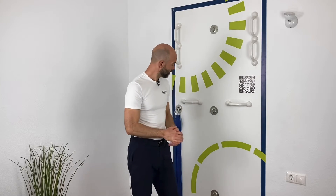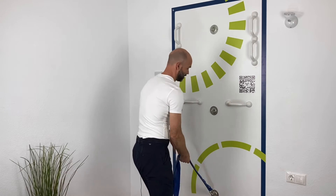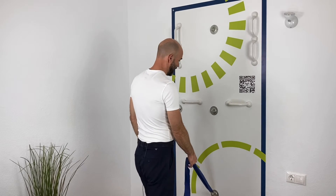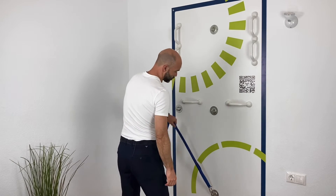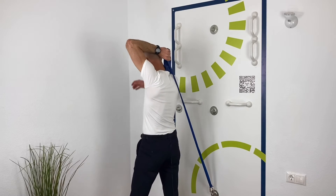The way we do it is that we will fixate the elastic here in the lowest fixation point, and then we simply step into or underneath the elastic.